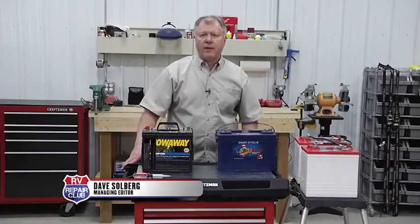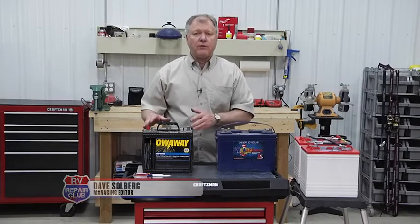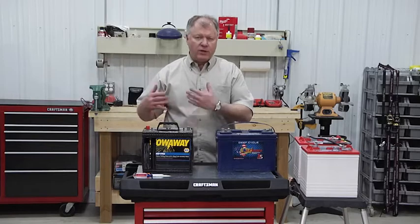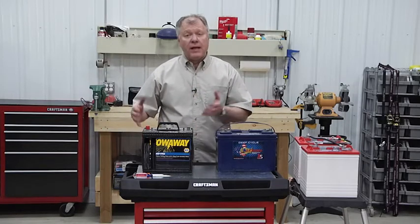A common problem with RV batteries is that when we're not using them for a period of time, we typically don't store them properly. Any battery that sits without a charging system connected to it is going to naturally lose some charge and will sulfate.